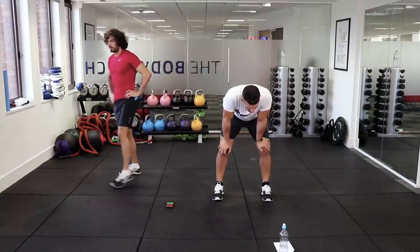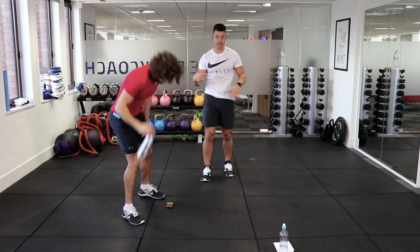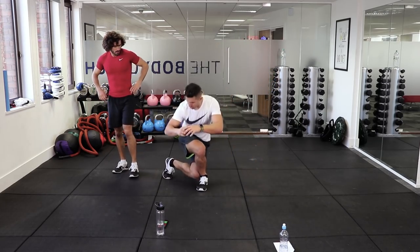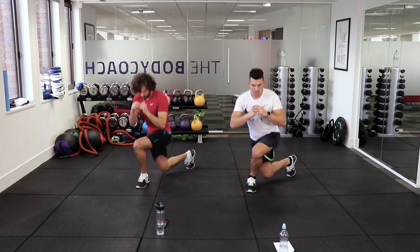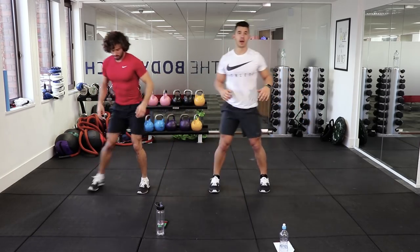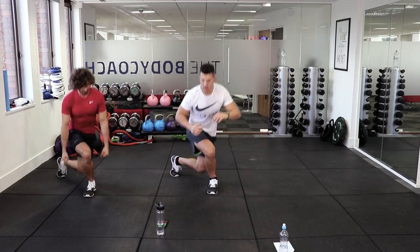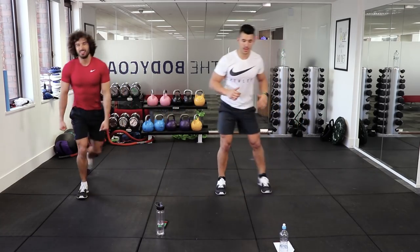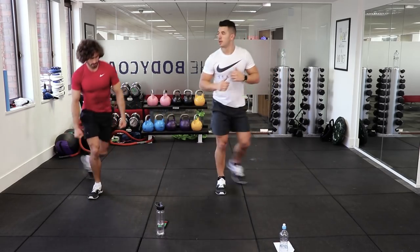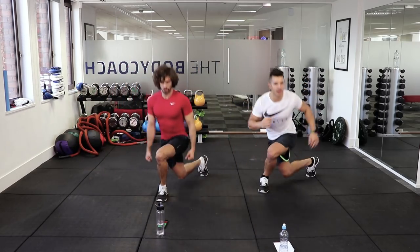From there we're going into a curtsy lunge — just lunging behind, imagining you're in front of the queen, and alternating. This really gets into your glutes. If you find it too easy, you could always hold a couple of light dumbbells to progress the move. My heart rate's getting up now. After this we've got two more.